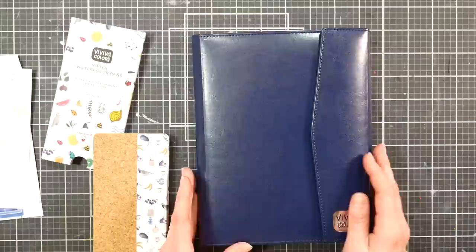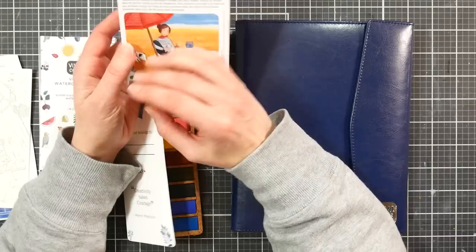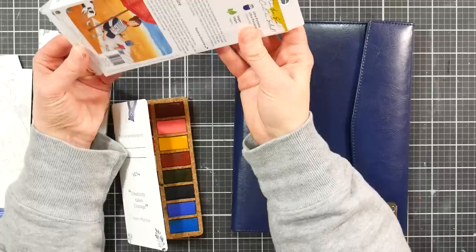I also want to mention that on the outside of this it said these are going to be distributed by Colart, which is a big company that represents Liquitex, Winsor & Newton, Lefranc & Bourgeois paints, and others — so you'll probably be able to find these in stores around the world pretty soon. Now you know what they are when you see them. I hope you enjoyed this review; let me know if you have any questions down below, and until next time, happy crafting!